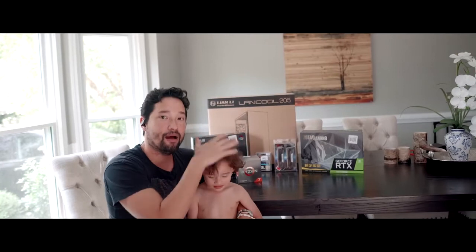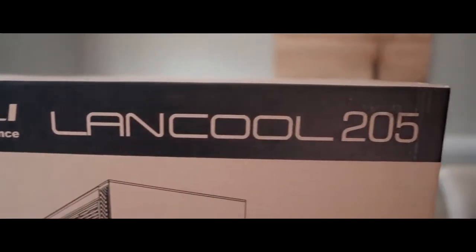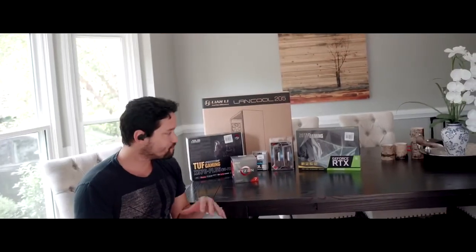This setup that I'm about to build is a hybrid between video editing and gaming. It's PS5-proof, it's future-proof, it will last me for the next five to ten years and it will do absolutely fantastic.